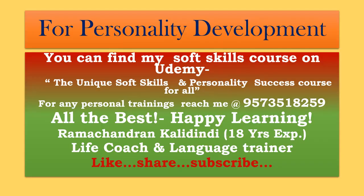In this slide you can find the information about my training. Hope you like this video. Please like, share, and subscribe. See you all in my next video. Signing off — yours, Ramchandran.